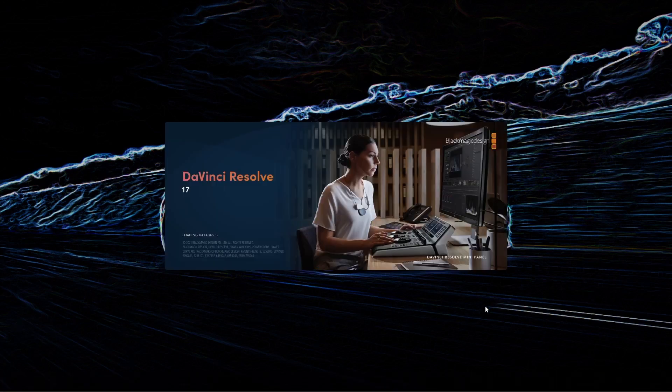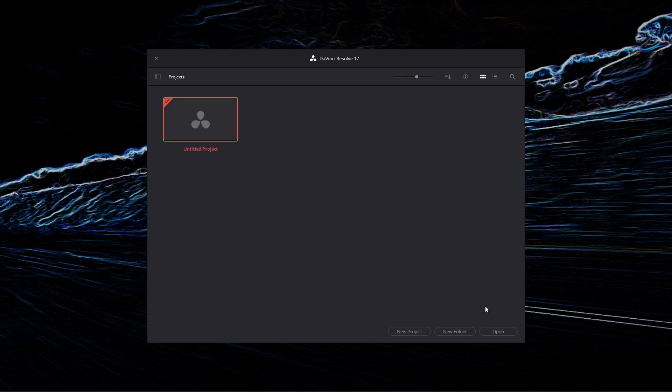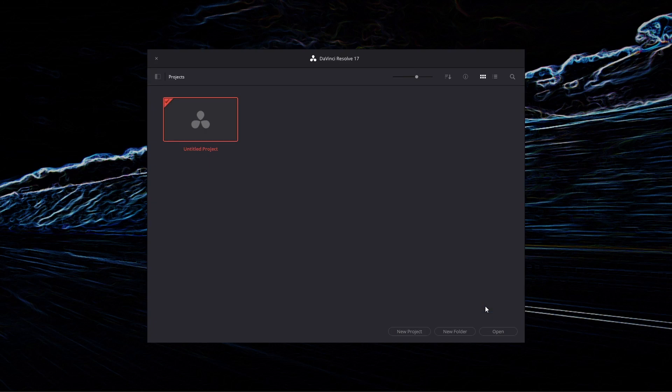I decided we're just going to keep it really simple and edit a YouTube Shorts, because those are easy to do, don't take very long, and shouldn't be too taxing on the system. Opening DaVinci Resolve, it actually opens really quickly — definitely with the help of the SSD and the Ryzen 3700x. On my laptop, DaVinci Resolve usually takes about a minute to start up; on this it starts up within a couple of seconds.